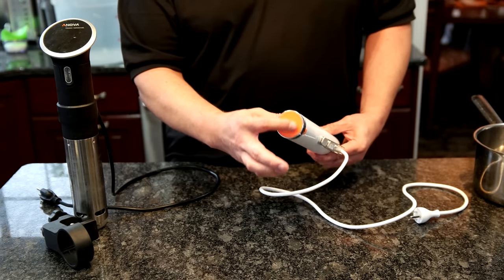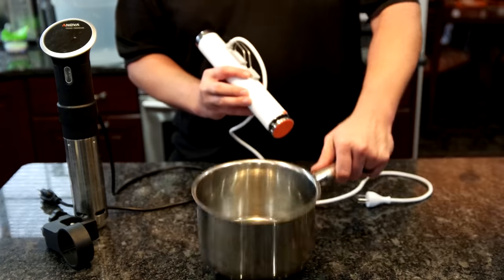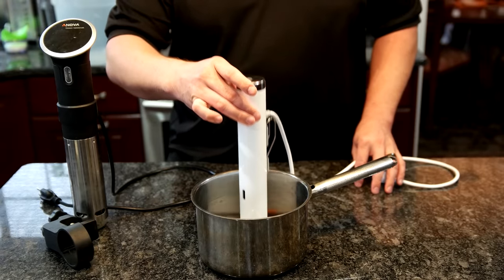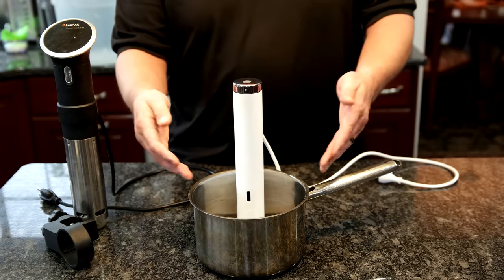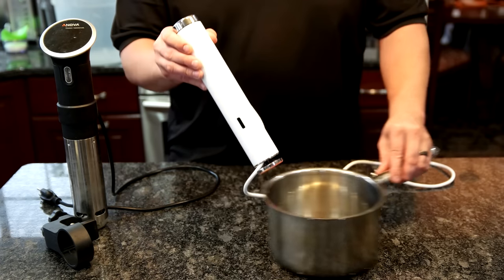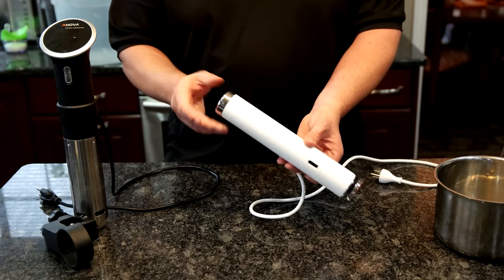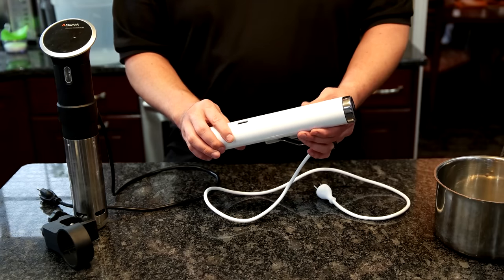Looking at the back, there's a clamp that works with just about any container you might want to use — whether it's circular, square, or rectangular, it clamps onto just about anything. There's a little bumper on the back that protects the finish. On the bottom, there's a foot pad that is magnetic. If you've got a metal pan, you can simply set this in the pan without using the clamp and it magnetically sticks to the bottom so it doesn't fall over. You do have to use an app — there is no screen, no controls, you can't change the temperature setting or set a timer without the app, though all those features are available in the app.